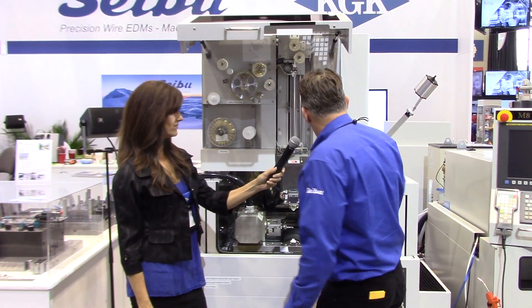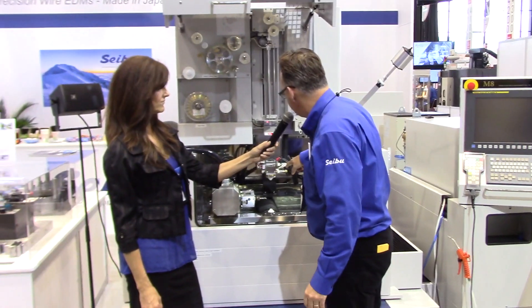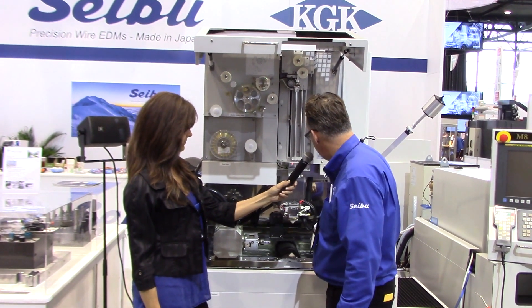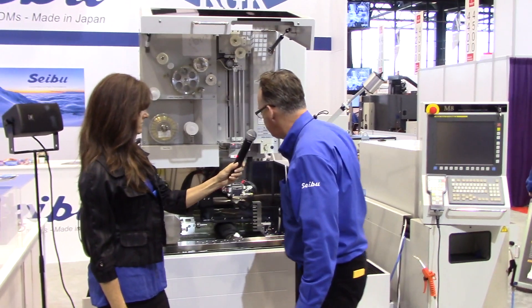For example, we're going to see the AWT process here right now, and we have the slot — the kerf — right there, and it's going to thread through it. Let's take a look.